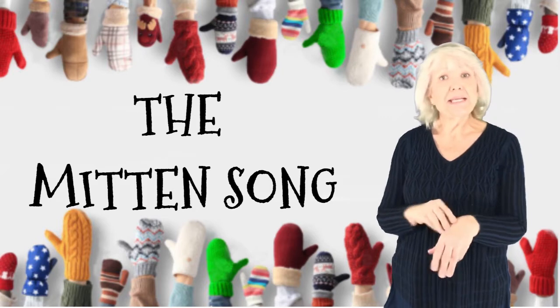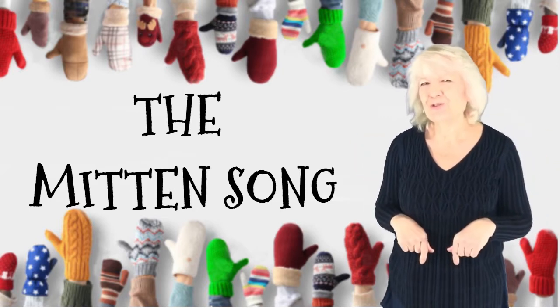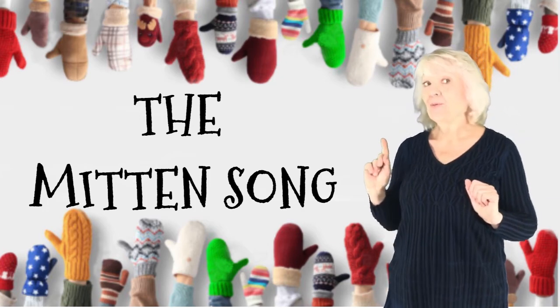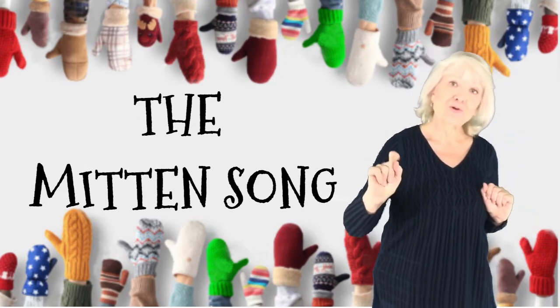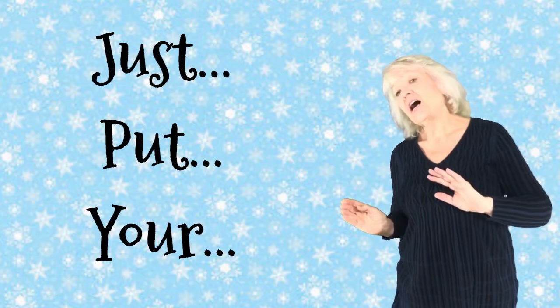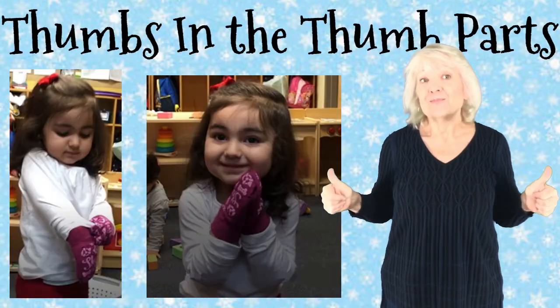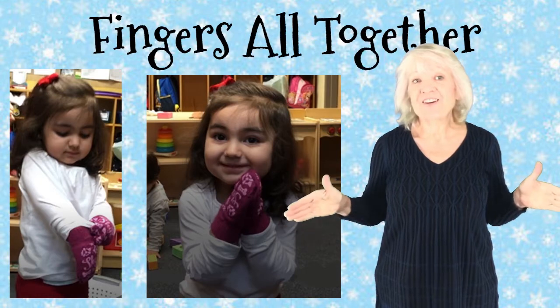Putting on your mittens isn't hard to do with this little trick that I will now show you. Just put your thumbs in the thumb parts, fingers all together.